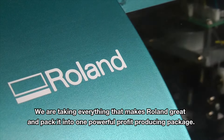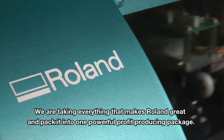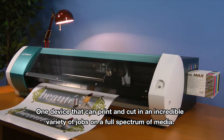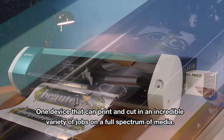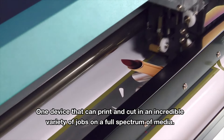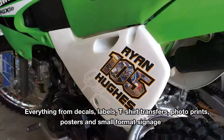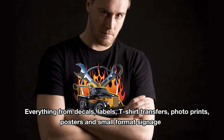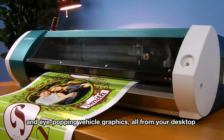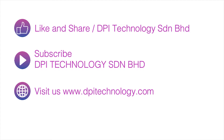We took everything that makes Roland great and packed it into one powerful, profit-producing package — one device that can print and cut an incredible variety of jobs on a full spectrum of media. Everything from decals, labels, t-shirt transfers, photo prints, posters, small format signage, and eye-popping contour-cut graphics, all from your desktop. Thanks for watching.